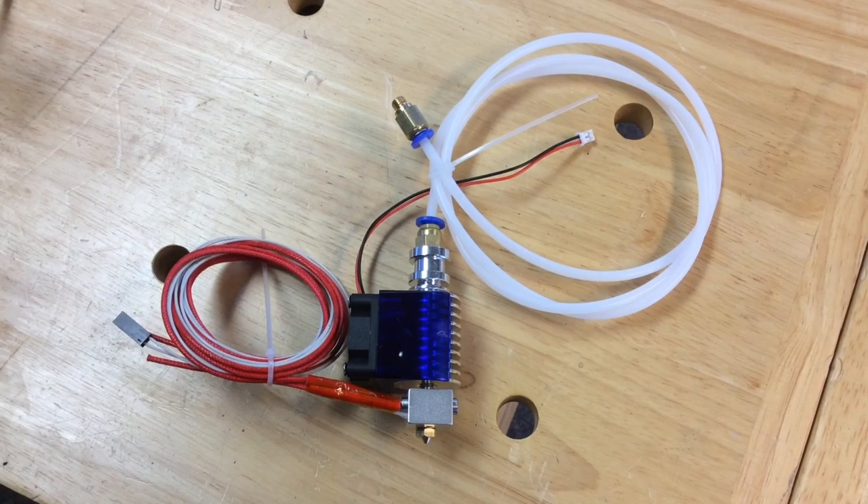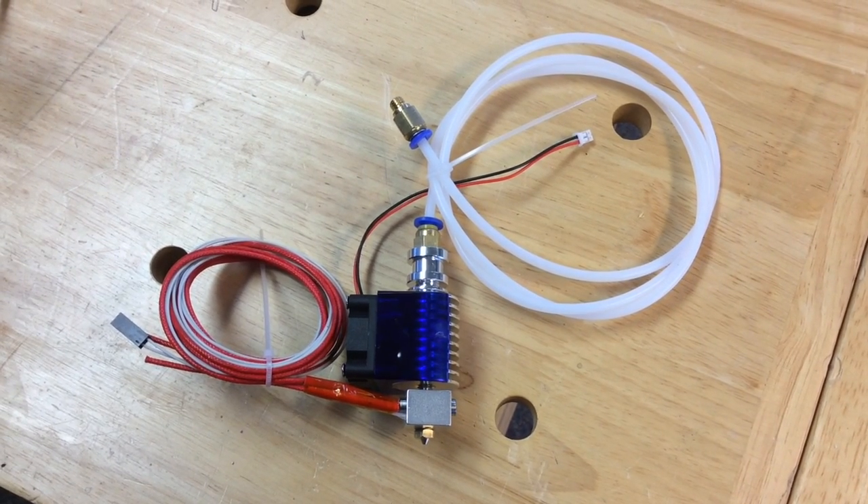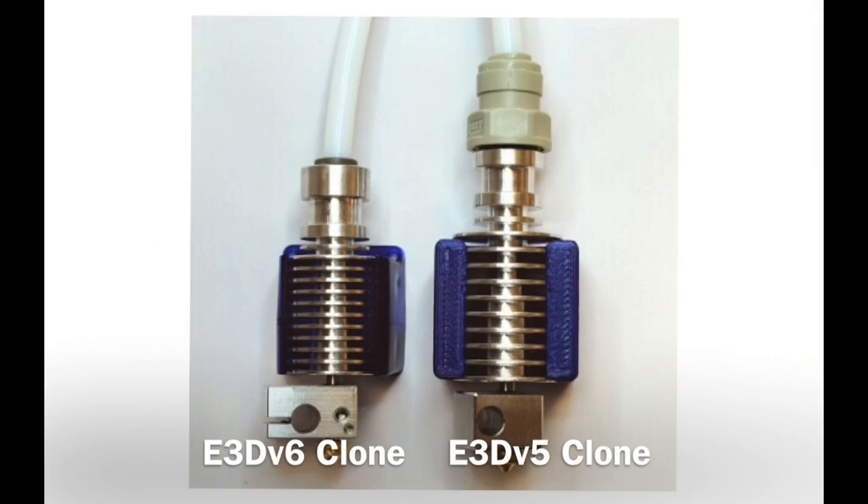A while back I found a great deal on some E3D V6 clone hot ends. Came with tubing, wiring, the whole bit for $10. So I bought three of them and it took forever to come from China, and then when I got them they were actually V5s. So they're taller than the V6, but it was such a hassle to send them back I ended up just keeping them. So I decided to install one on this machine and see how well it worked.